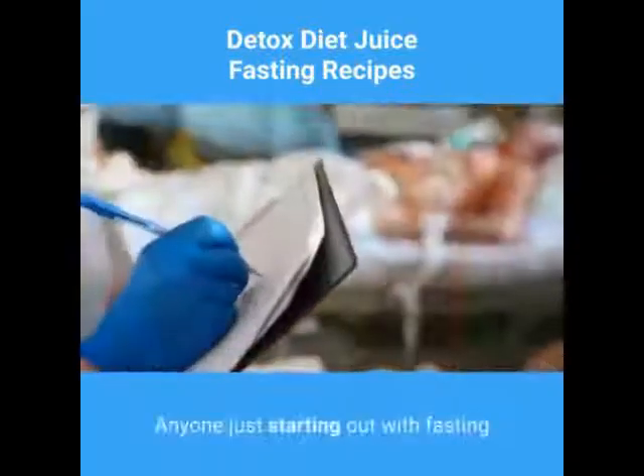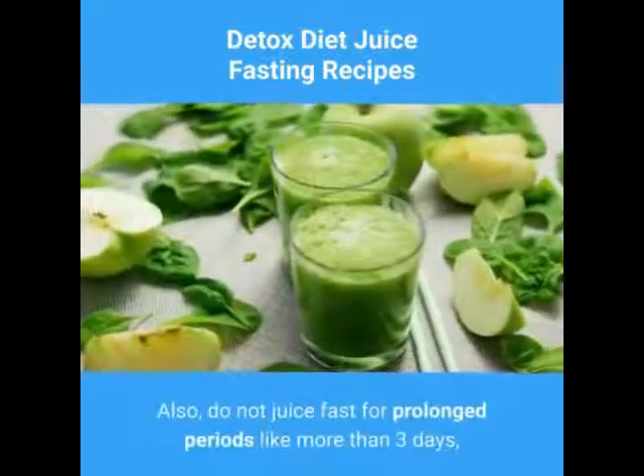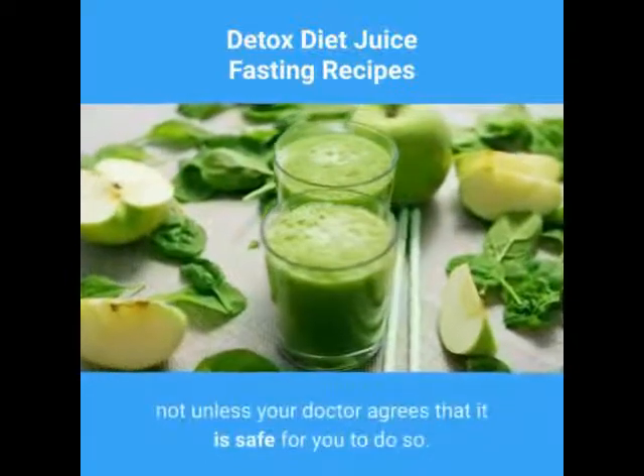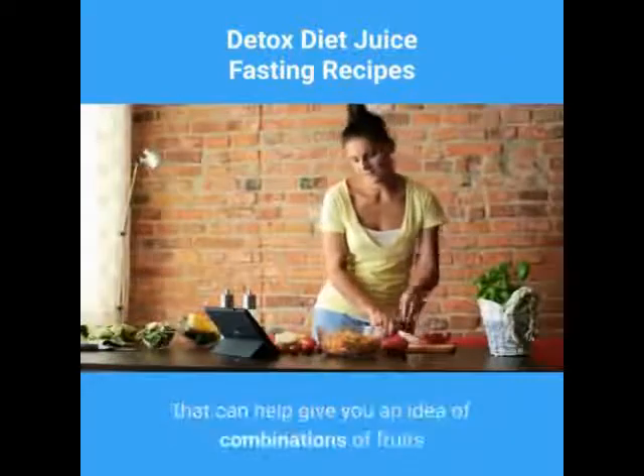Anyone just starting out with fasting should always speak with their doctor first. Also, do not juice fast for prolonged periods like more than three days, not unless your doctor agrees that it is safe for you to do so.